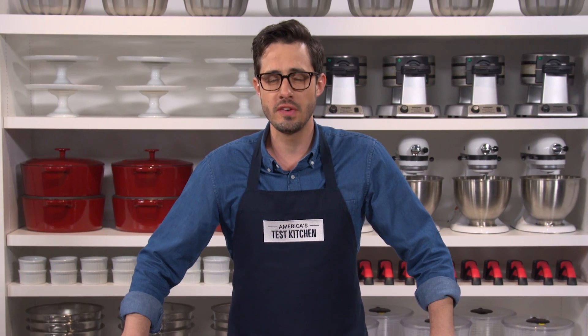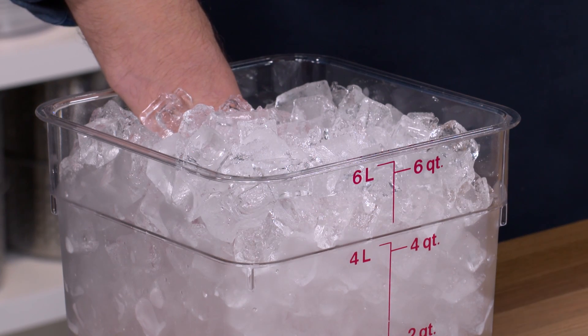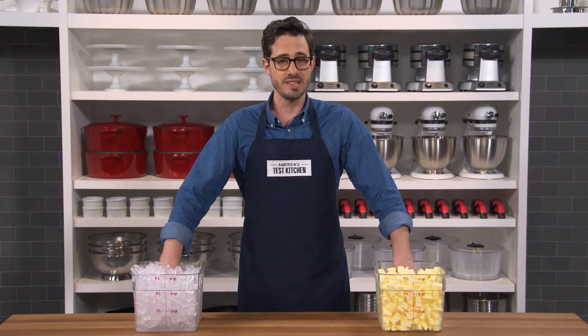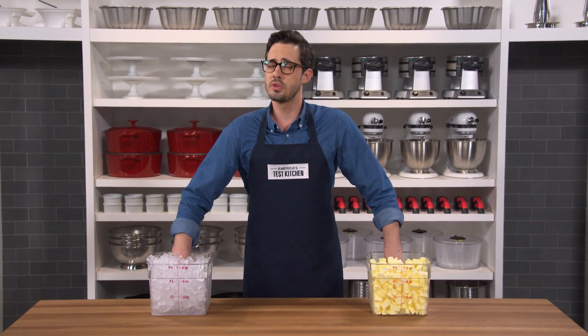Today I'm elbow deep in a very cold experiment. My right hand is submerged in a bucket full of ice cubes, and my left hand is submerged in a bucket full of frozen butter cubes. They all came out of the same freezer and they're actually at the exact same temperature, but they sure don't feel that way.